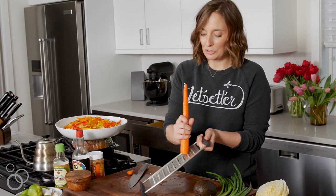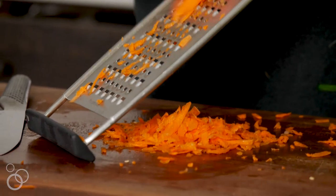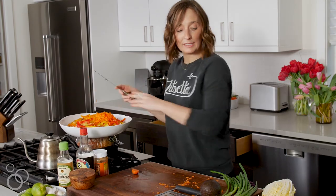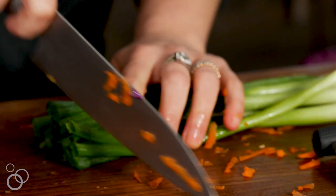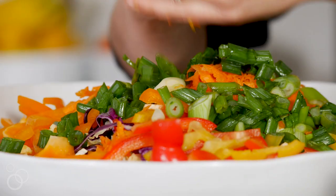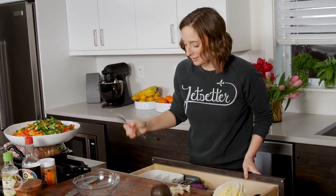We're just going to shred up a carrot on the largest side of the grater. Then we're going to finish this off with some green onion, chopping them on an angle.